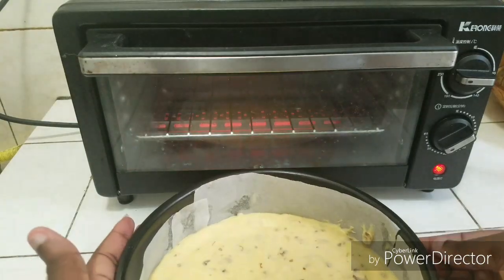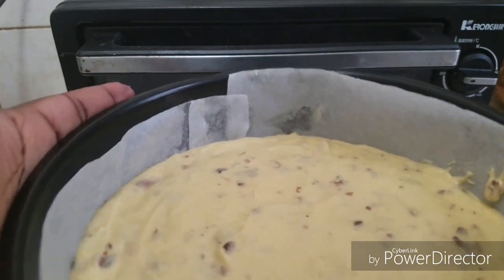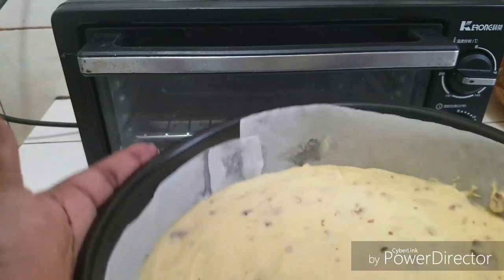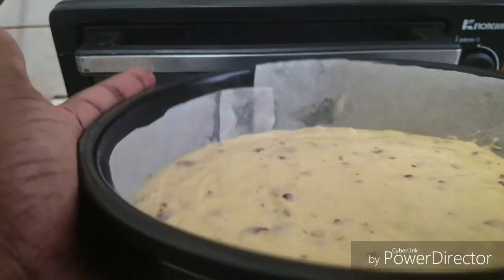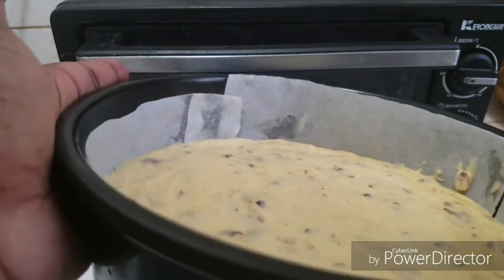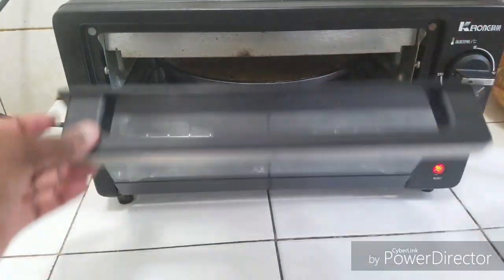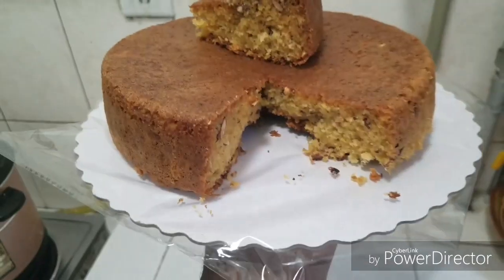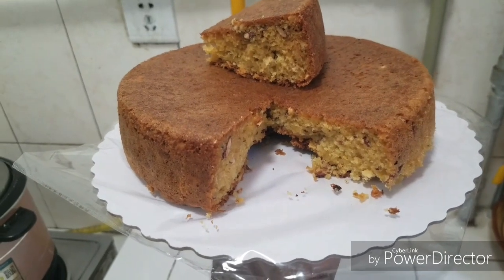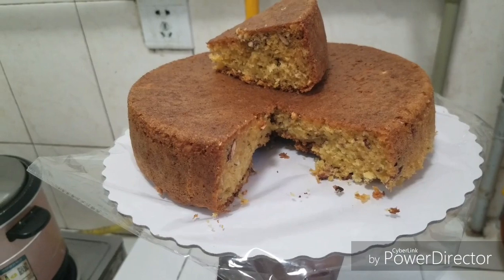This is the final batter and I'm going to pop this in the oven. One last tip — whenever you are filling your pan, you don't have to fill it to the brim because your cake is going to rise and overflow. Always fill it halfway. In it goes — tada! Thank you guys for watching, please like and subscribe, bye bye!